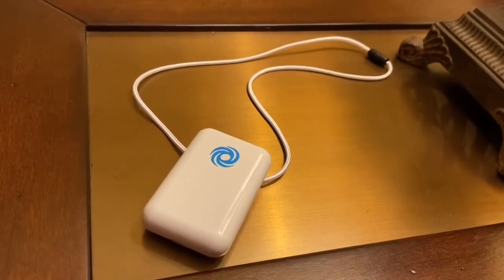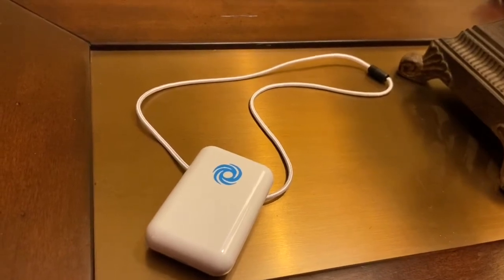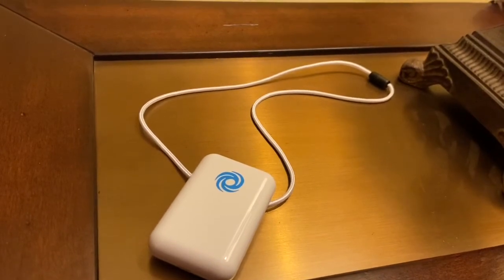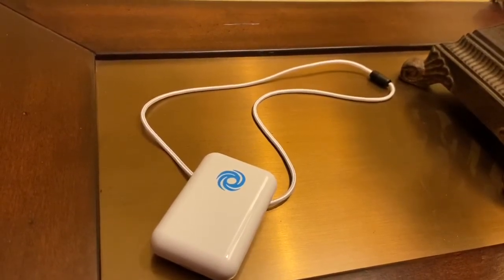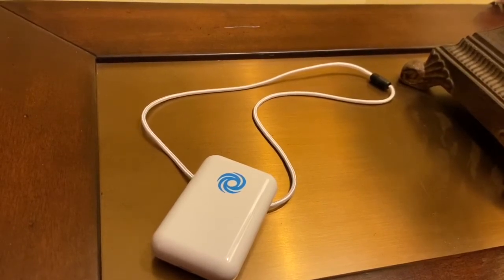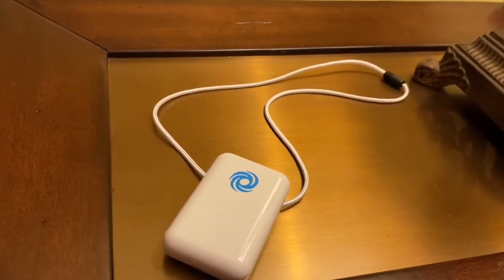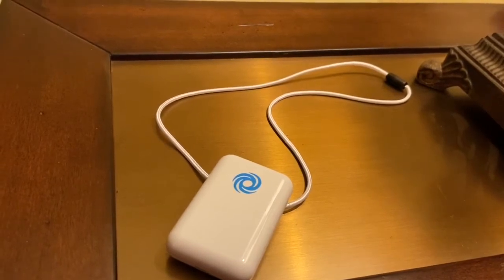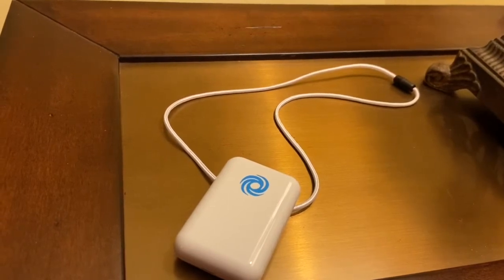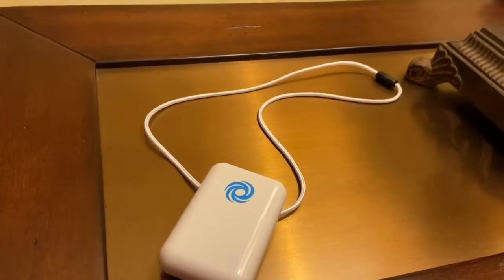Originally I was looking for a HEPA air purifier, but one that fits around your neck just doesn't seem possible yet — maybe soon. I really wanted to try out these Wein units because I recall having a really old one with a special type of battery, black with a gold honeycomb top. With my allergens and asthma it seemed to make a difference — not a huge difference, but it definitely made a difference. I wanted to find one again, and sure enough they still make them.